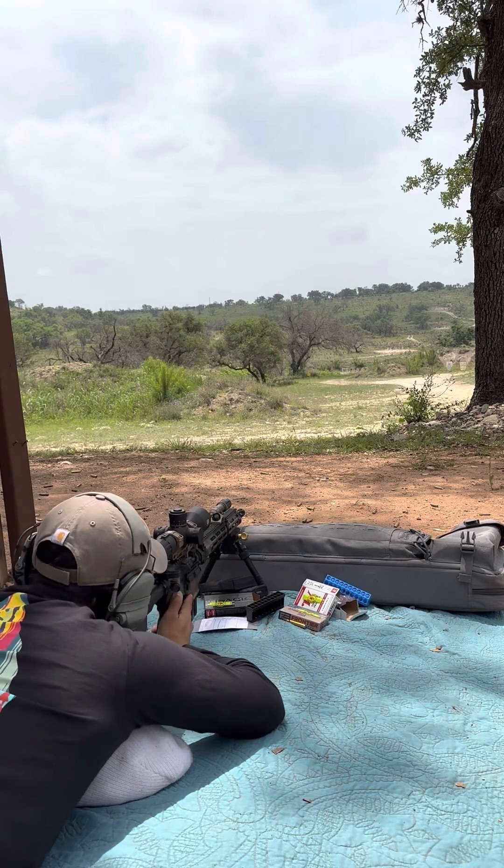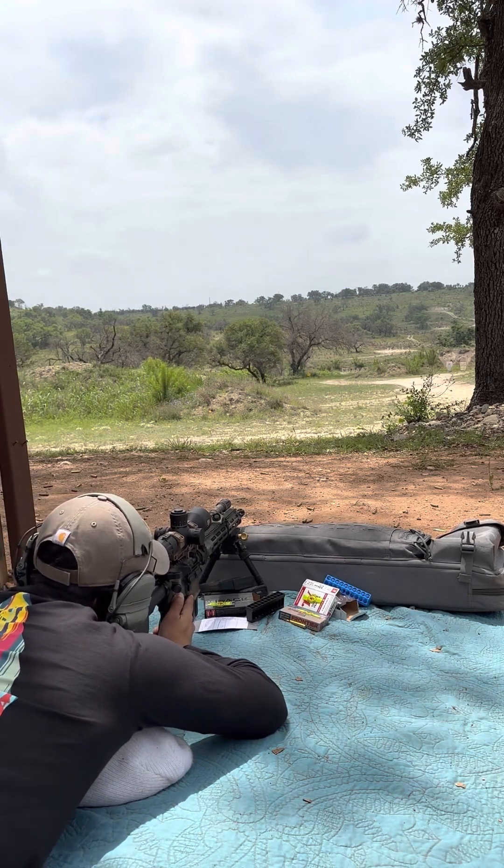Let me go 5.8 mils, because that one was bottom left edge of the target — about three quarters of a mil low.